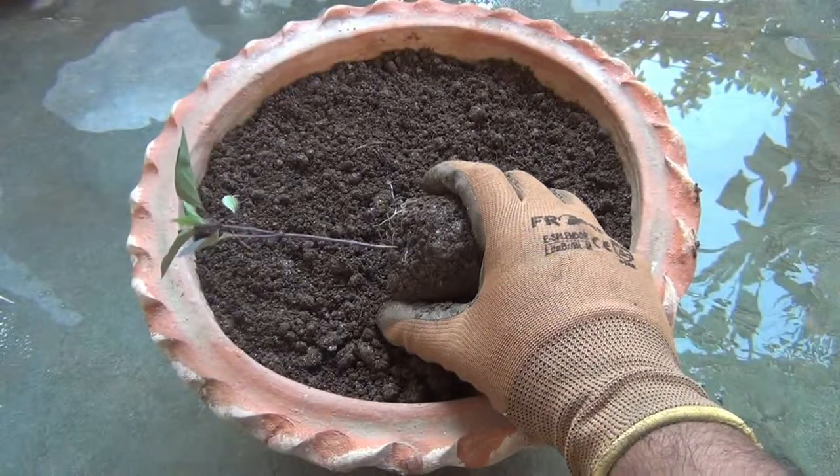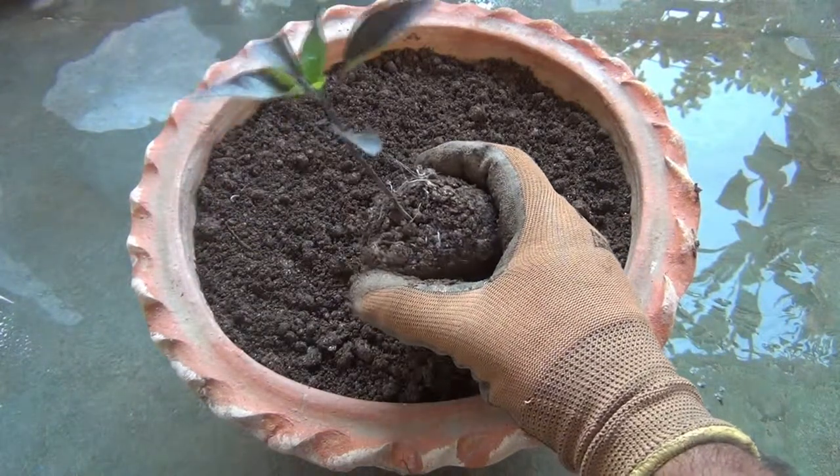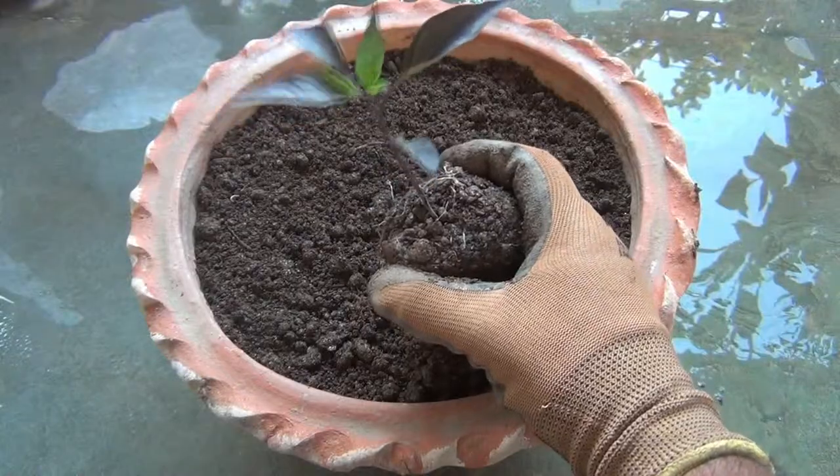As you can see, this is a seedling and I am going to grow the seedling. But please also note that you can definitely grow the chili plants from the seeds as well.